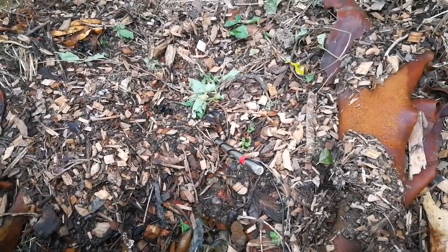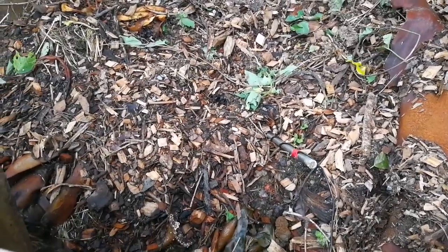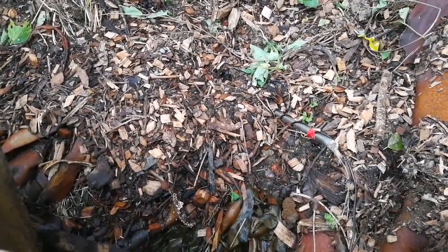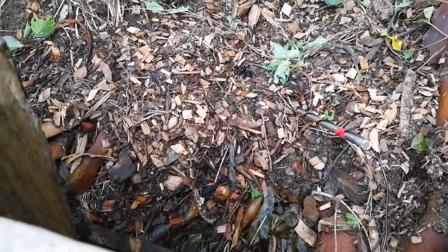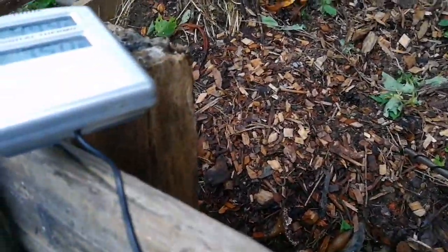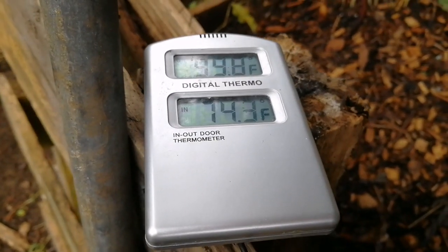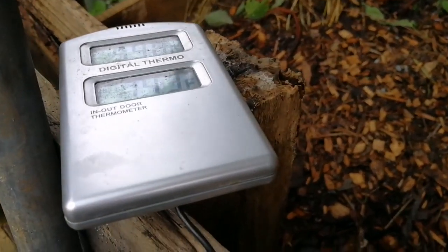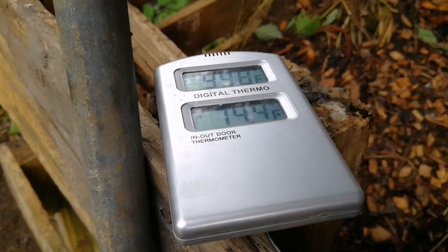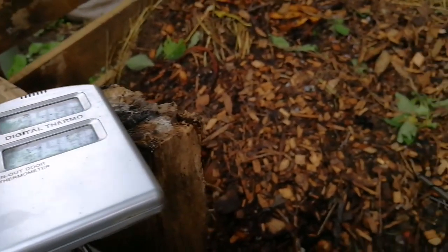This is just a quick update. Today's Friday and the pile was constructed on Wednesday. I've constructed a quick temperature probe using a bit of pipe and a digital thermometer, and it's reading after two days 99.9 degrees Fahrenheit, with the ambient temperature at 74. I'll use this to monitor the pile progress, and once the temperature peaks and then starts to fall again, that should be when I need to turn the pile.